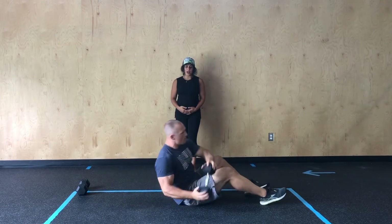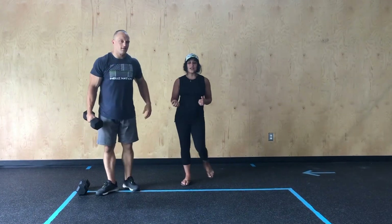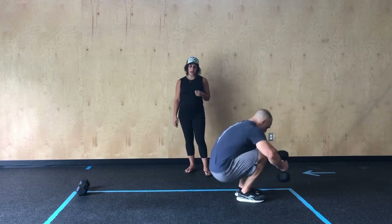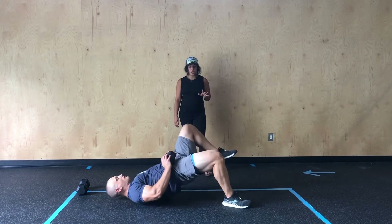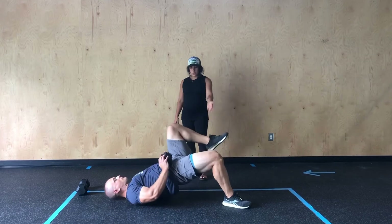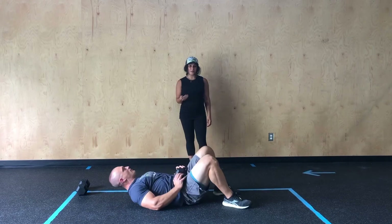Then he's going to ride his bike for nine calories, or whatever cardio he's doing, before heading back down to the floor for 10 single leg weighted glute bridge. If you're not comfortable with doing these weighted, you can certainly do them just bodyweight. His leg is going to come all the way up in the air, and drive those hips up again. We'll perform 10 reps on each side.